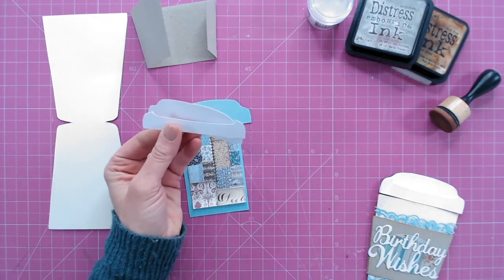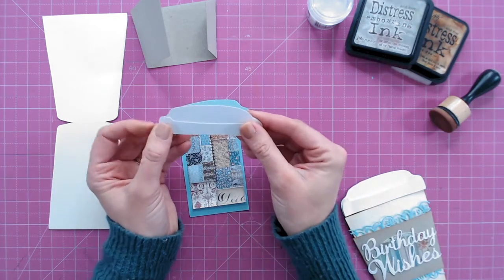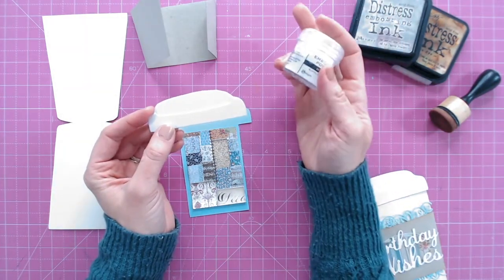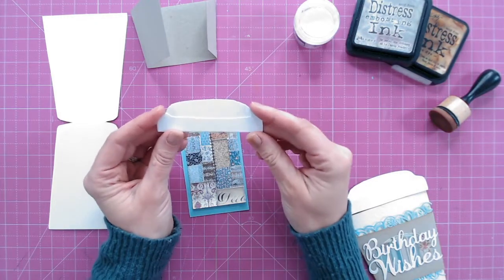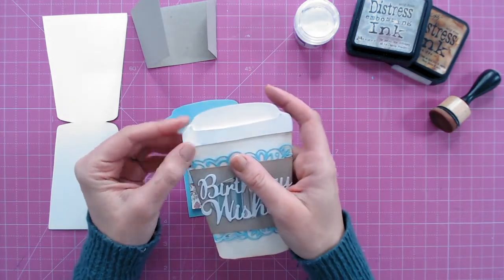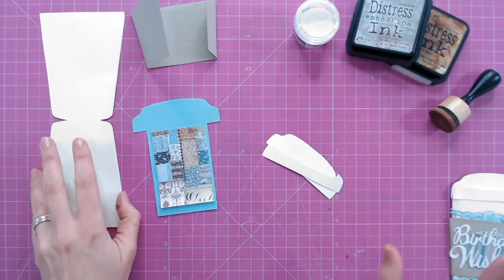The lid is two pieces because it makes it dimensional — you've got the lip of the lid as well as the center. Before adhering these together, on this piece I've used embossing ink and white embossing powder to add a white shiny glaze. I've done that on both layers, and as you can see there's a little bit of shine on there — it gives it more of that plastic look. Now let's start adhering everything together.